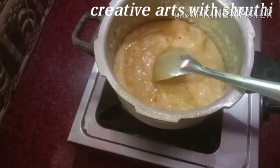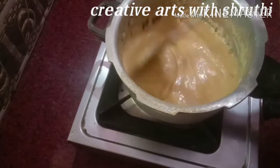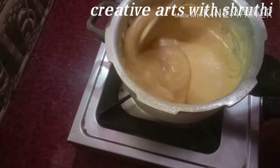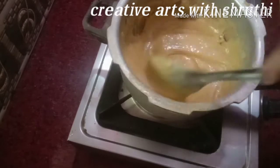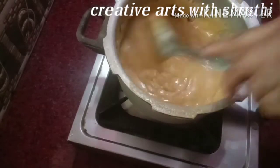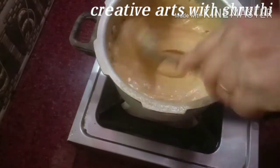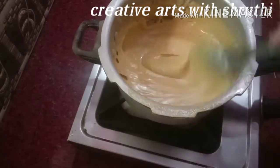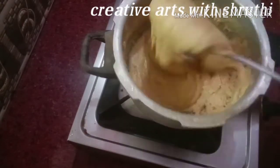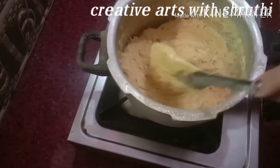I am going to cook it in the pan. Let's cut it with the knife. I am going to cut with the knife.